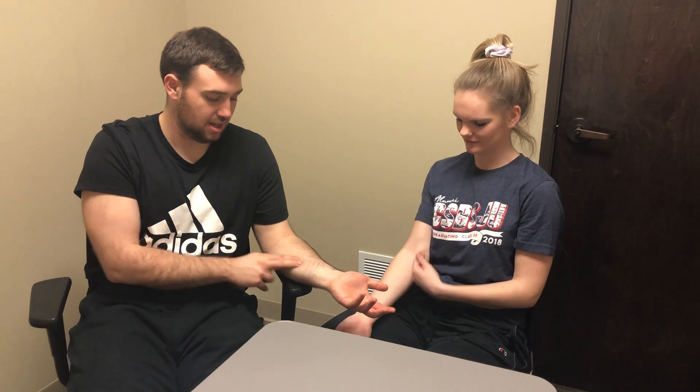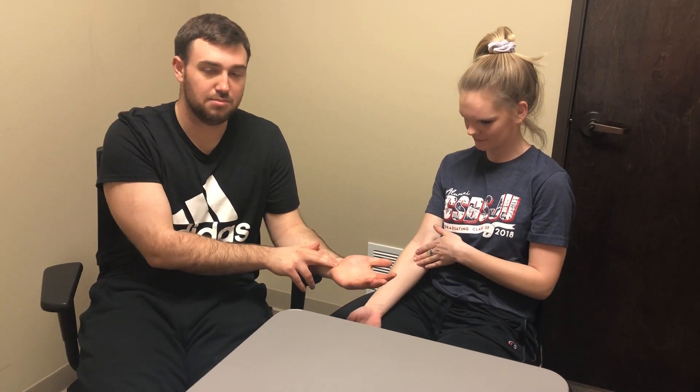And after those five minutes, we're going to be checking the ulnar nerve distribution, which would be along the ulnar side, the medial epicondyle, down to the hand, to the medial fingers. We're looking for any paresthesias, pain, or tingling in that distribution for a positive test.